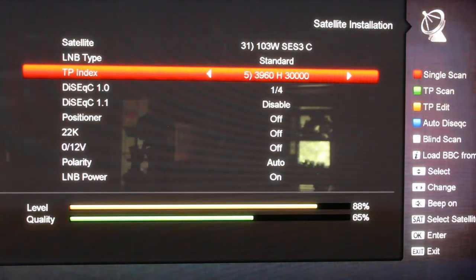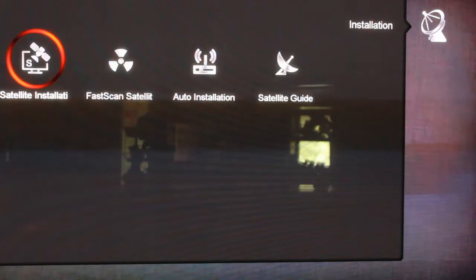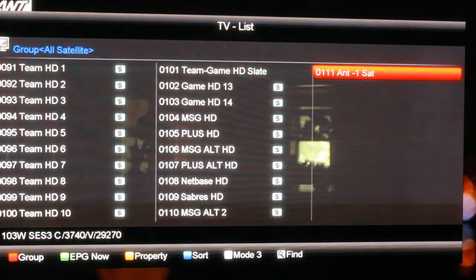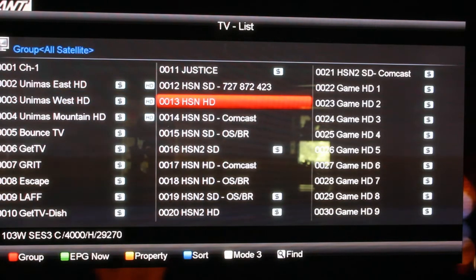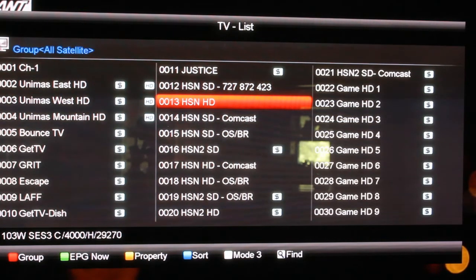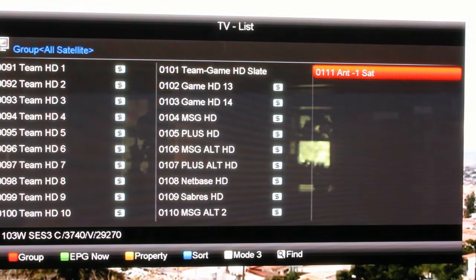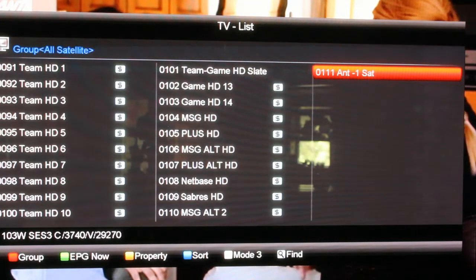Now here you can see everything and go through your transponders. At this point just hit exit and it's going to take us to TV. If you bring up the channel list, you'll see the different channels. If you hit the OK button it's going to bring it up, and if you look at the top it's going to say group — all satellite. Now right now since this is a fresh box it's just whatever's on 101 West C-band. There's a little quirk with this thing — it always comes back after a blind scan to all satellites.